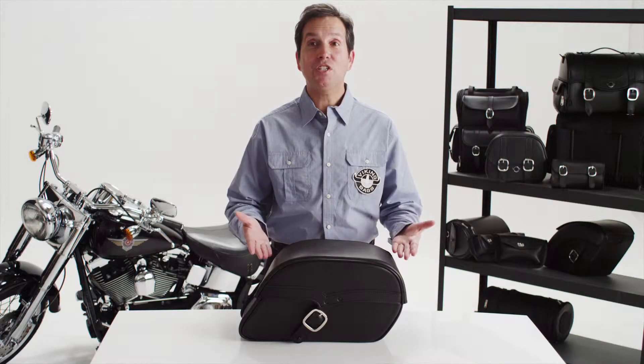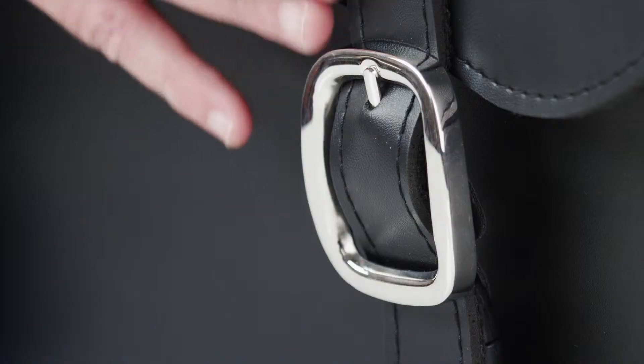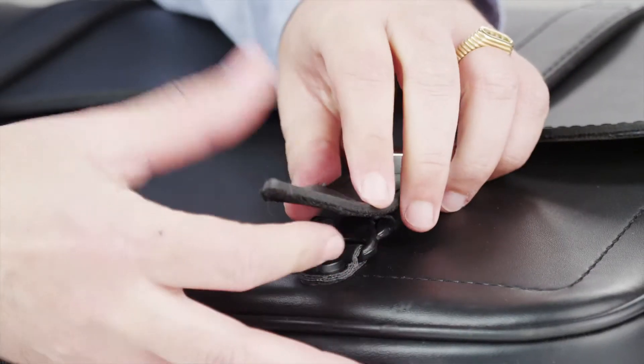Hi, I'm Michael, and this is the Charger Single Strap Medium Saddle Bag from Viking Bags. Made with 100% waterproof durable Viking leather, it features rust-proof polished stainless steel buckles with quick-release function for convenience.